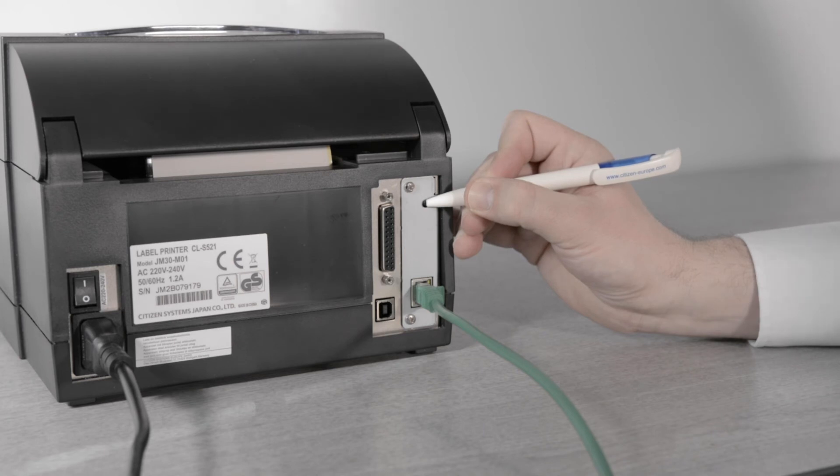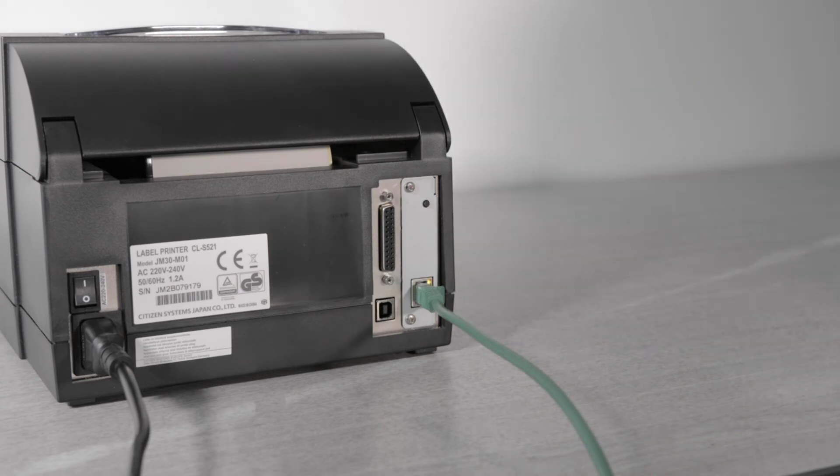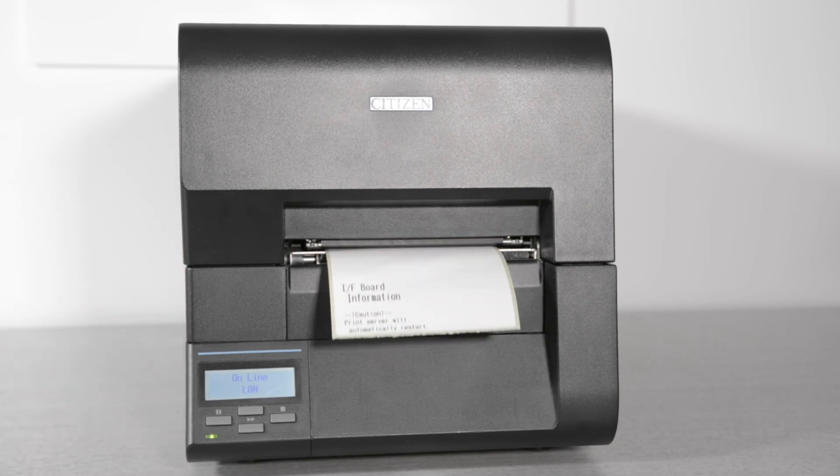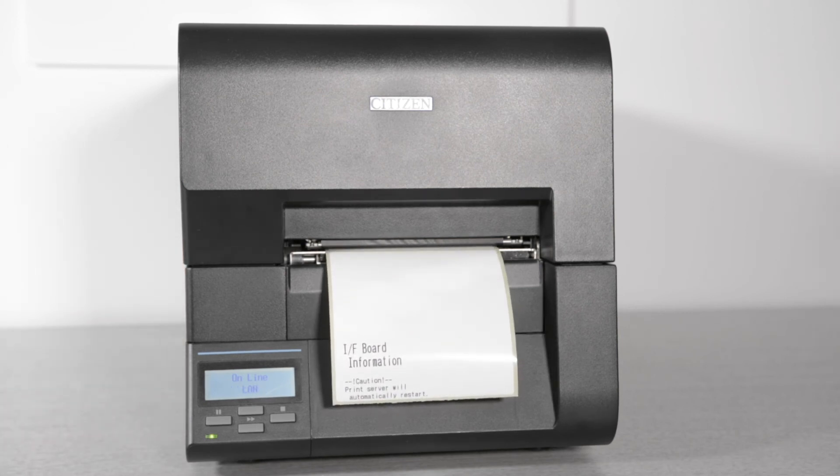If your card has the smaller connector and either a black or white button, ensure the printer is switched on and online. Then press the button until the printer beeps. Release the button and then press and hold until the printer prints a caution label. The card will now reset.